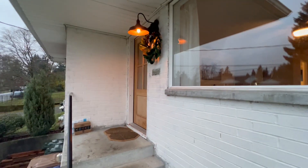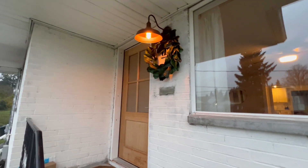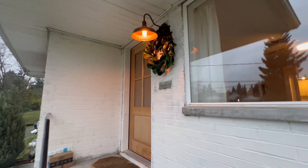I recommend this for indoor or outdoor. You can see how we kind of planted it for our front door with the light. It just gives off a good vibe and I think this is definitely worth it.